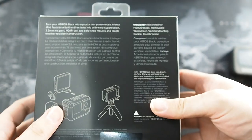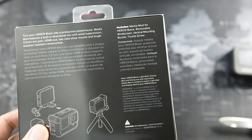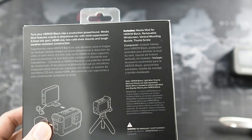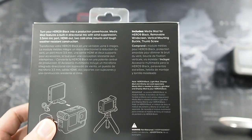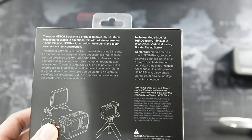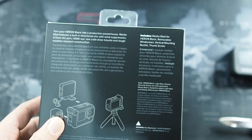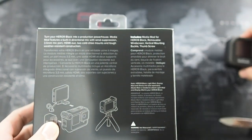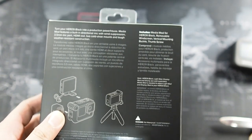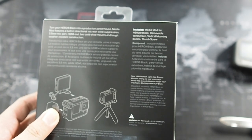I was considering this medium mod and the other audio accessories where you can also plug in an external mic, but that came with a cable and you had to get the Ulanzi cage to go with it. The experience would not be as cohesive as the medium mod right here, because this attaches right to the GoPro Hero 9 Black itself. That's the reason why I picked this, even though it costs RM399.